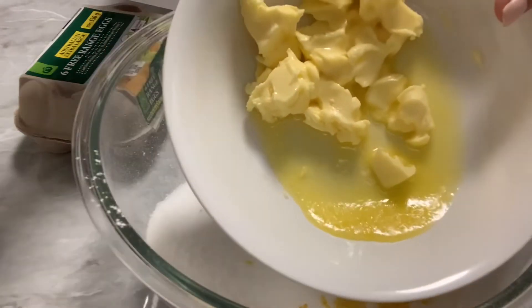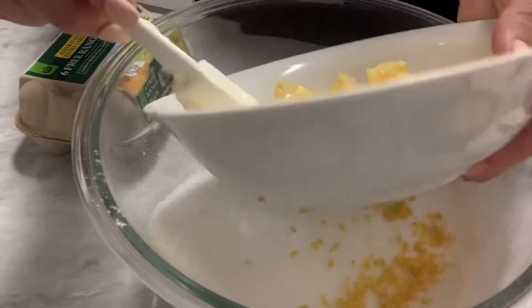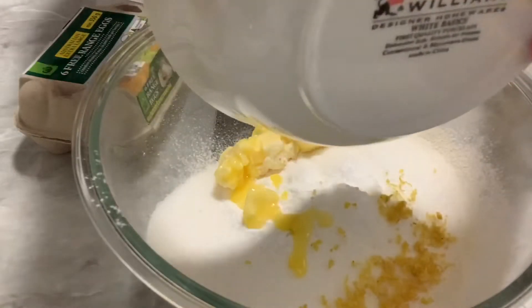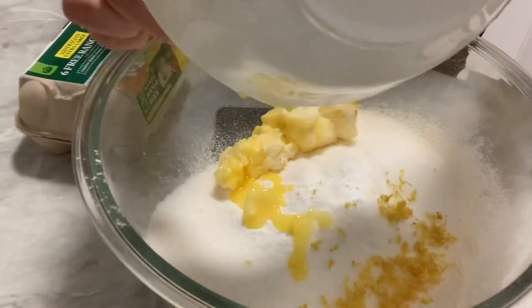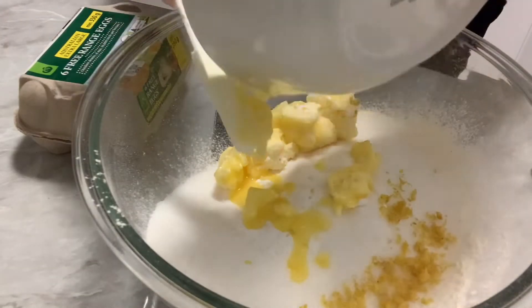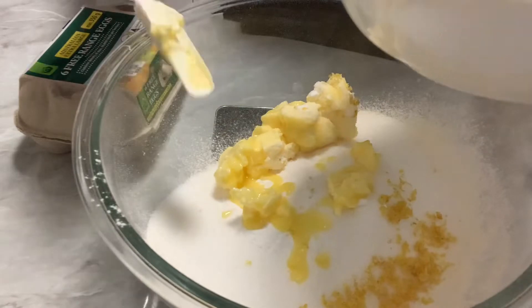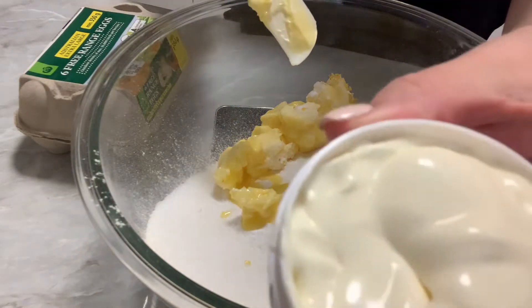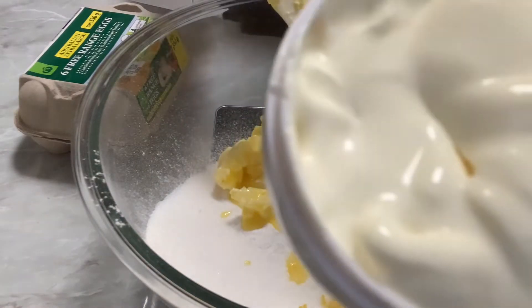90 grams of butter — I only had salted butter; the cake tasted okay actually. I just put that in the microwave for about 30 seconds. I suppose I should put the recipe in the description but I'm a little bit of a lazy vlogger. If I had lots of followers I guess I would probably be a bit more professional.